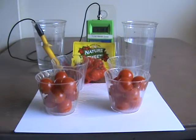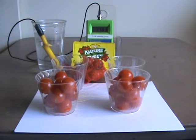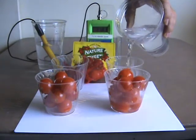I went out today and I just bought some of those little cherry tomatoes — this Nature Sweet brand. I put the package there. They're just cherry tomatoes, picked right off the vine. We're going to use tap water here, because people aren't washing their vegetables with bottled water — at least nobody I know. We're going to put a little bit of tap water in here.